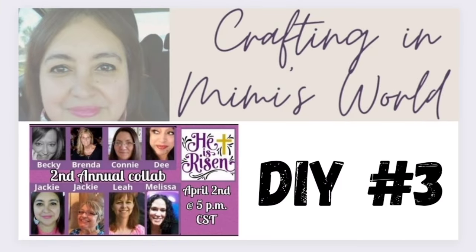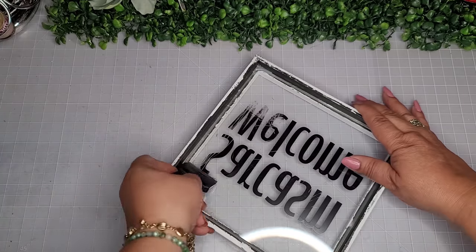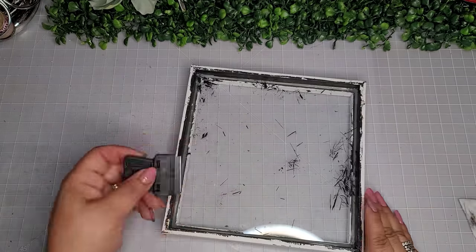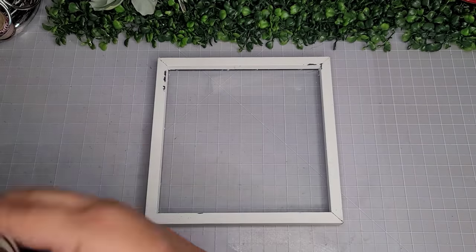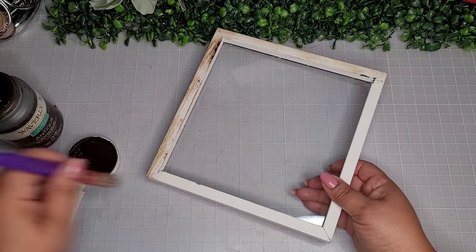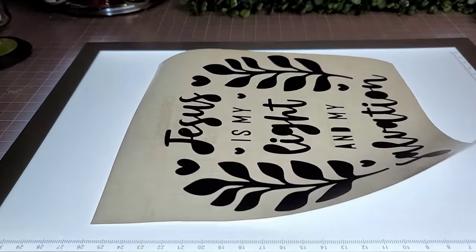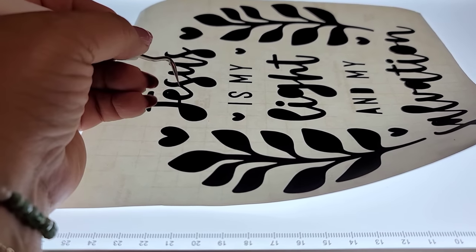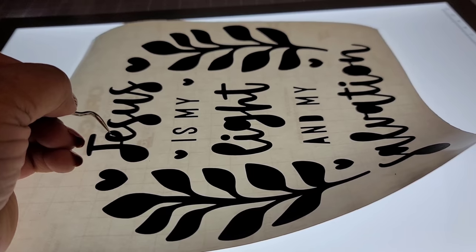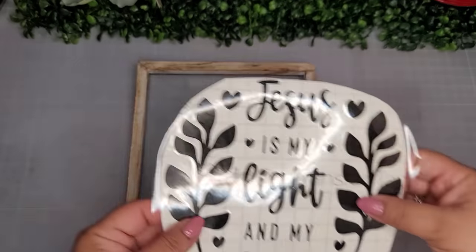For DIY number three, I'm going to begin with one of these framed shadow boxes from the Dollar Tree. I'm just going to use my scraper — it's like a straight razor scraper, you get these in the tool bench section of the Dollar Tree — and remove all the wording until it looks clean. Now I'll go in with my Waverly antique wax, give this whole piece a nice distressing on all the edges for a rustic look, and set it aside to dry. In the meantime, I want to share this new light I picked up off Amazon — it makes weeding vinyl such an easier experience, a total game changer.